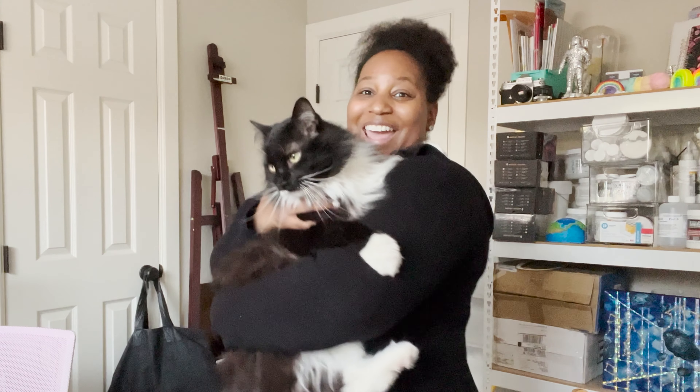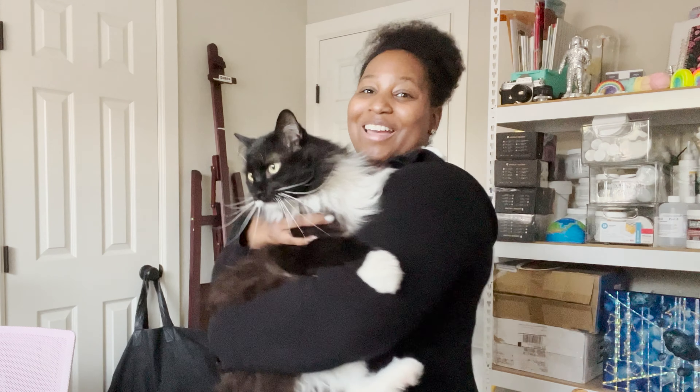Hi everybody, I hope you're having a good morning, noon, night, whatever time you're trying to watch this video. Look at my cat, Izzy's so cute!